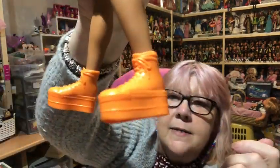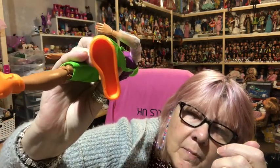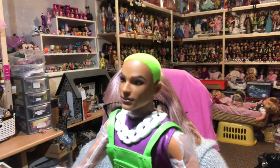He also has the most fabulous orange shoes and the soles of them are hollow, which is a bit odd. So that is him — look at his face though, I can't get over his face, it's just fabulous.